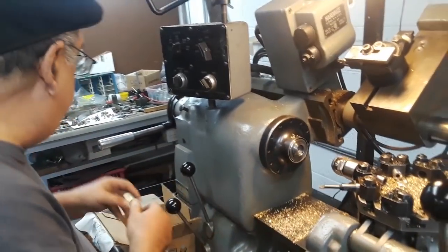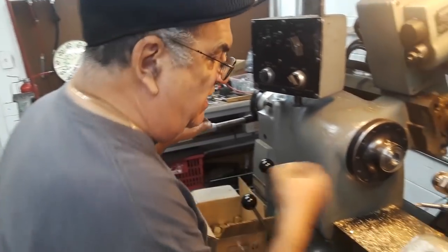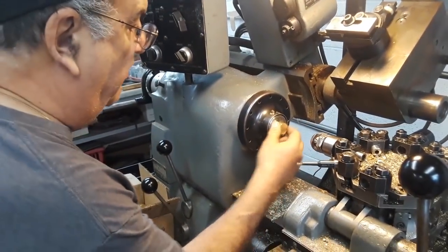Now we're hearing the bells — you hear the bells all day long around here. The next thing you're going to hear is the siren, and the next thing you're going to hear is the train whistle. That one I don't mind.